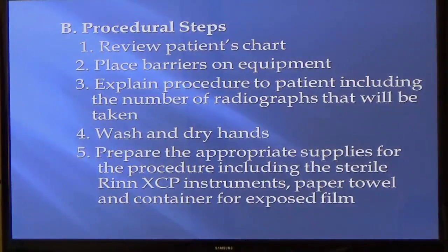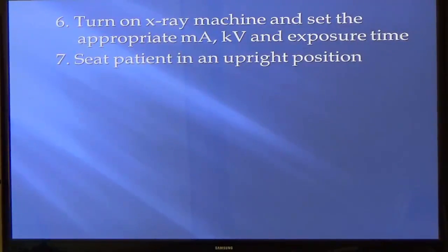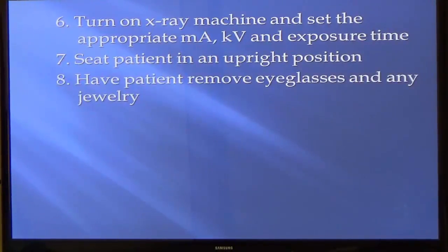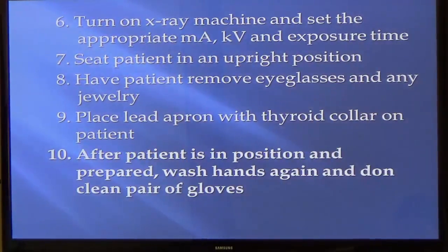Make sure your hands are clean. You don't have to have your gloves on while you're setting things up. Your gloves go on right before you start going in the mouth. You can put the bib and the lead apron on the patient, have everything laid out, and then right before you start, put on your mask and then your gloves. Make sure the machine is on and everything is proper. Make sure the patient is in an upright seated position. Remove jewelry and eyeglasses. Place them with the apron, then put on your gloves.